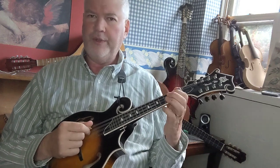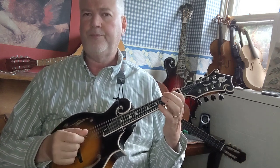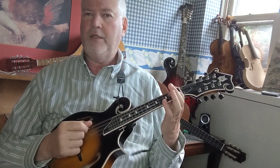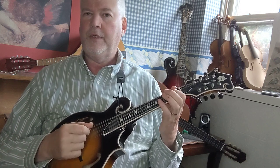On the D string: first finger on the second fret D string is an E; second finger on the third fret is an F; back to E; then E flat; and then back to E.